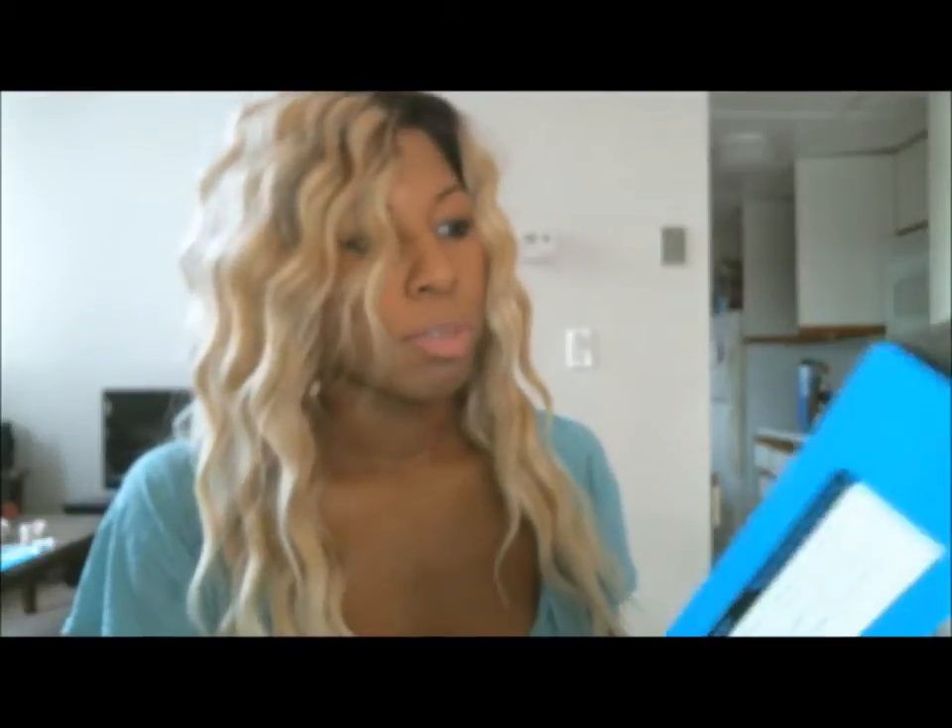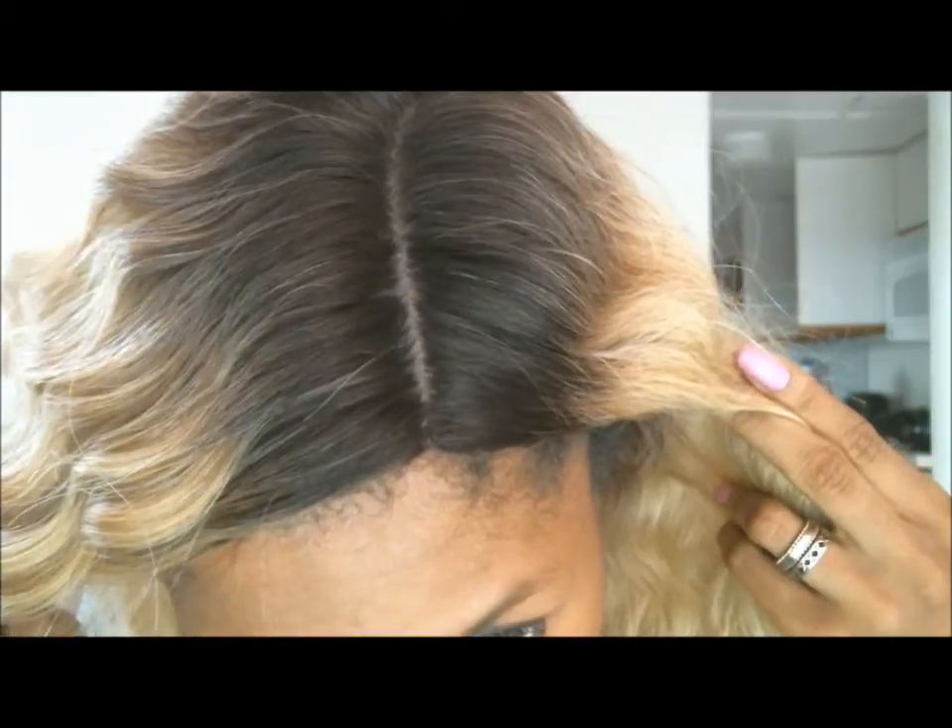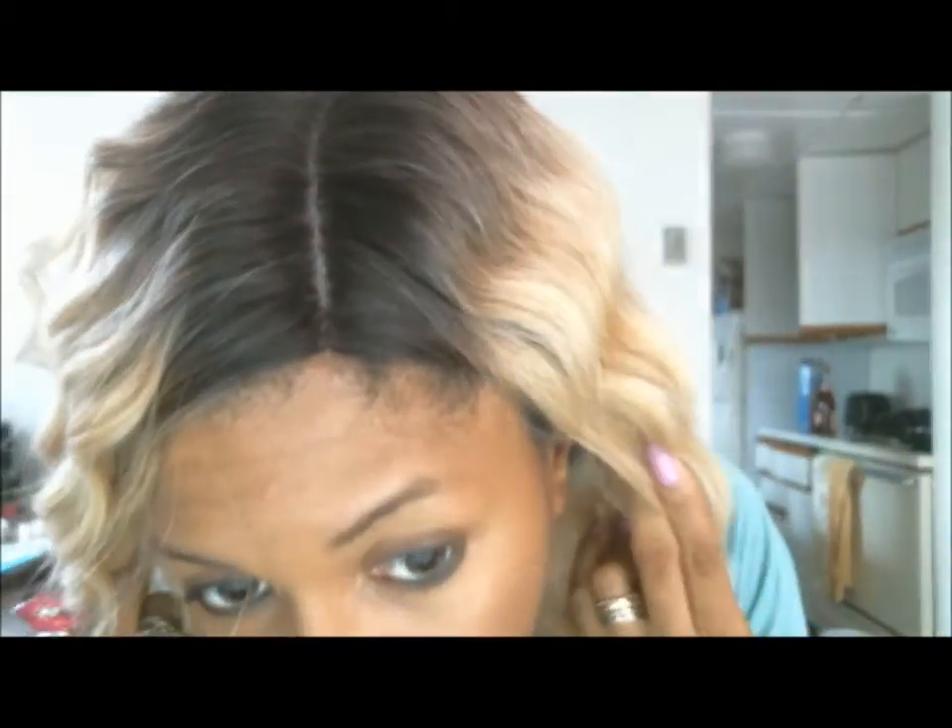Let's talk about this wig. This is synthetic hair. I don't think it's Futura fiber, but I'm not sure — it doesn't say on here. It has a deep part, and it says it's a pre-cut wig — there's no lace to cut off. It comes just like this.